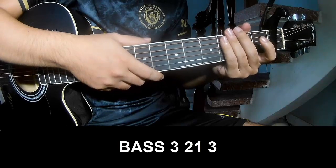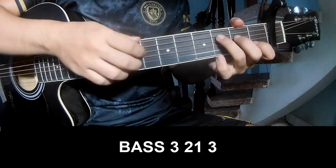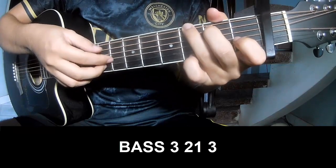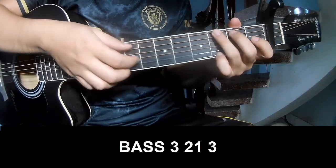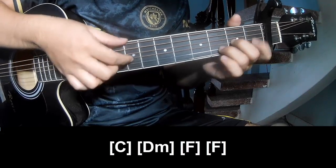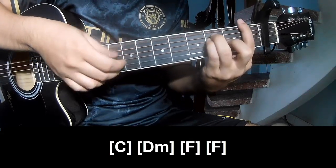The first verse and outro to play: Page 3, 2 on 3, Page 3, 2 on 3. And so we play long C, D, M, F, N, F.